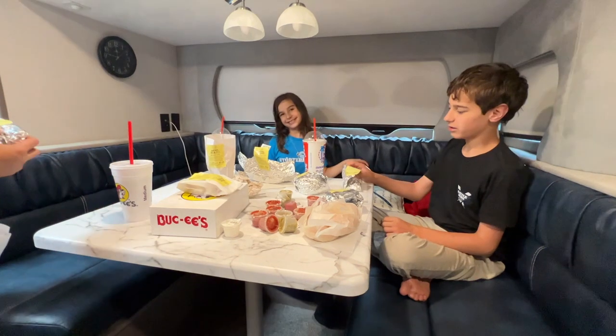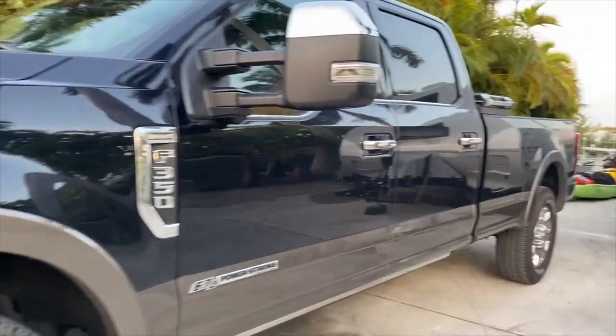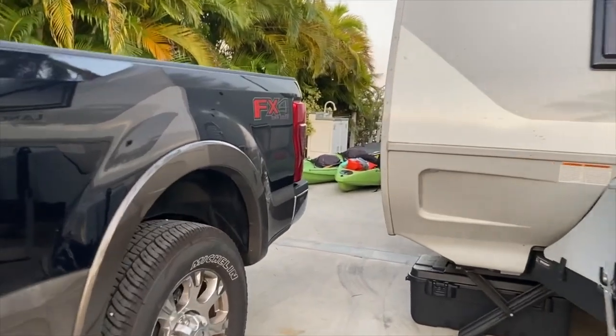You'll have to pardon the mess — we just got back from a long trip. One thing I'll point out is there are a few things I don't like that I'm leaving off this list because new models have corrected them. One big issue is our countertops. Like with all small travel trailers, companies design them to be light for towing with half-ton vehicles, so they use laminate surfaces. I would prefer solid countertops, which the newer models now have.